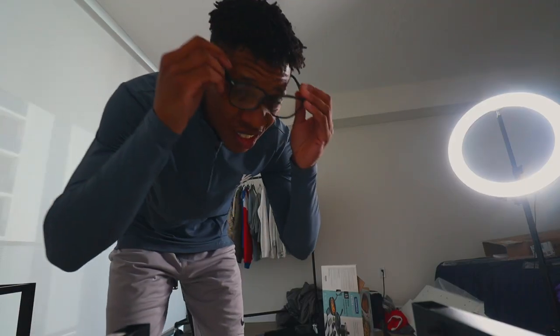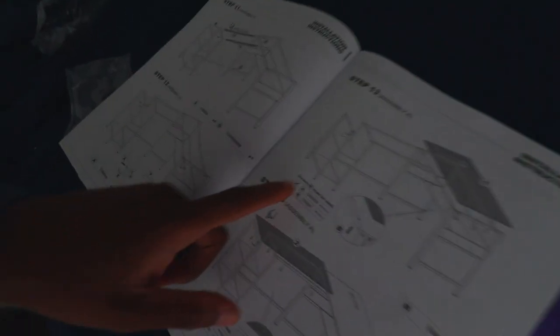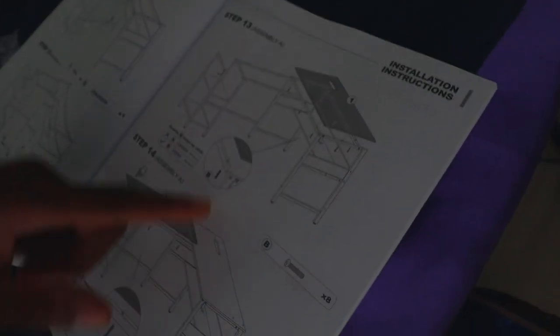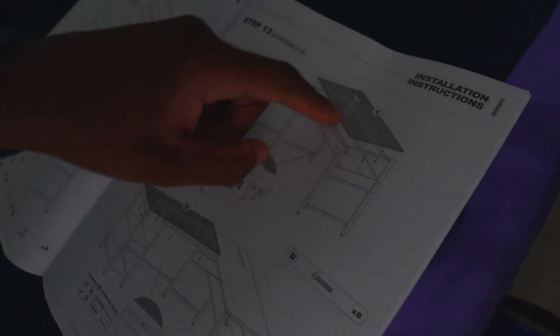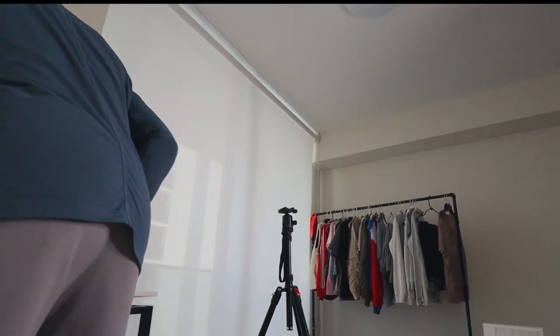So I'm putting my glasses on — it just helps my eyes. I just did this part, it was pretty quick and simple. I'm going to need screw B — screw B must be used. Then I'm going to go from the bottom and put them all through it. Looks like it goes right on top. That looks about right — I'm going to screw these in right quick and catch you guys in one second.